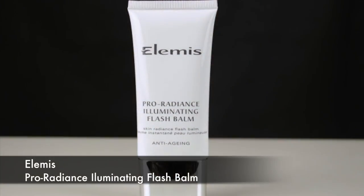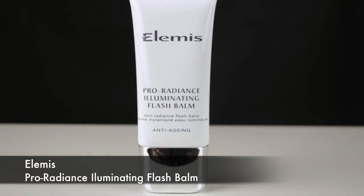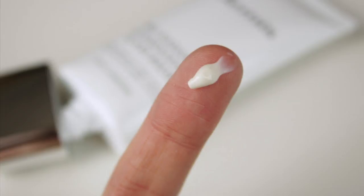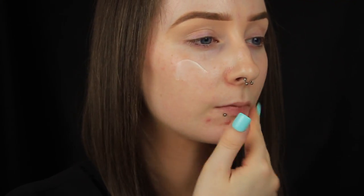So now on to the makeup. I'm beginning by applying the Elemis Pro Radiance Illuminating Flash Balm and this is going to act as an illuminating primer. My skin can look quite dull at times so I want to give it a glow, but along with that sometimes my spots can be dry and flaky, so that's why I avoided using a mattifying primer.